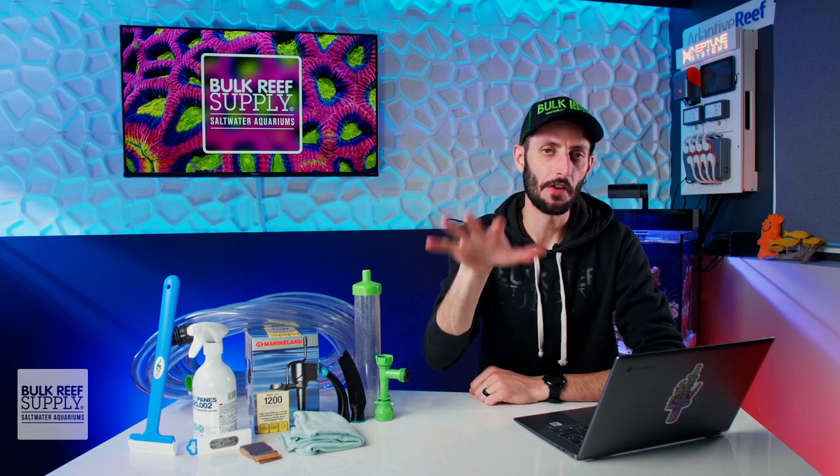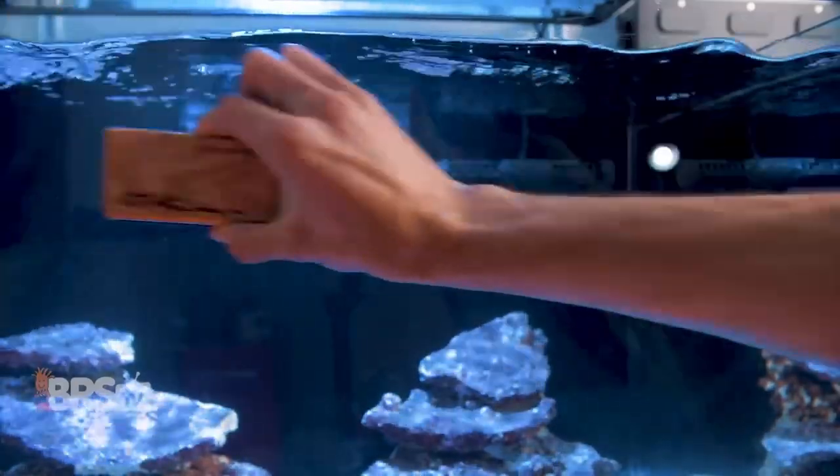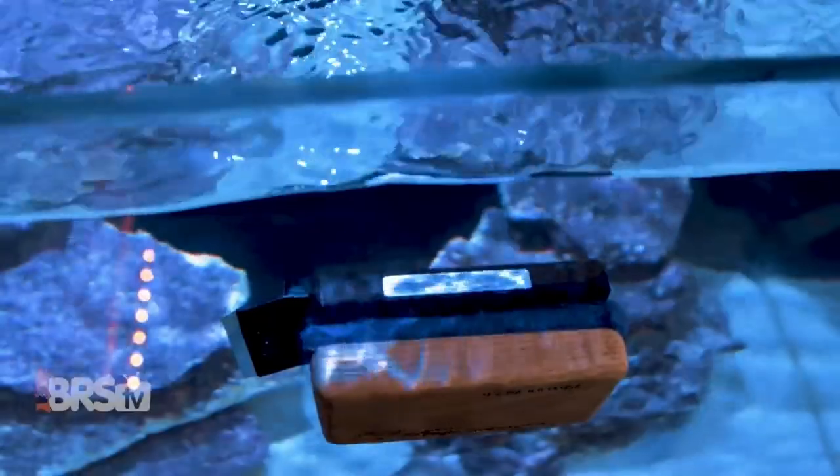But it's not just the inside of our aquarium panels that need to be kept clean. There are also ways to clean the inside from the outside, and you can check out the top tools for keeping those panels spotless inside and out by watching this video right here.